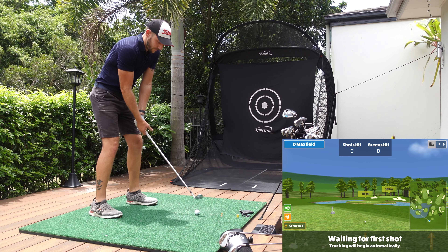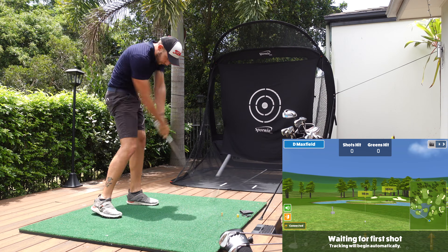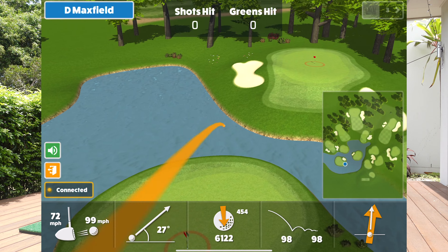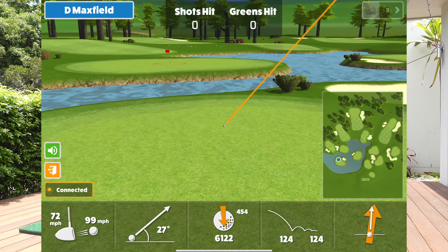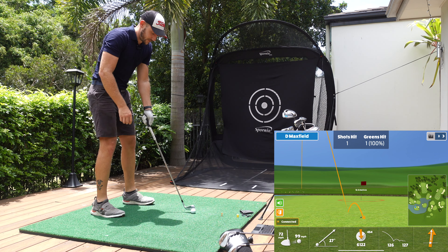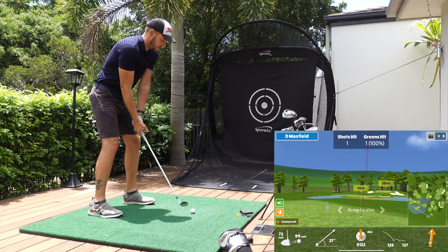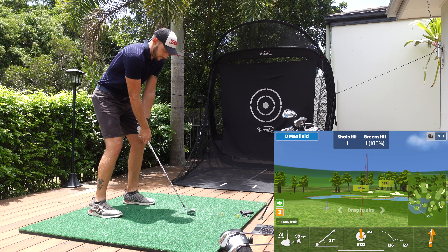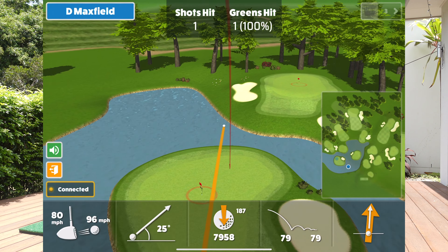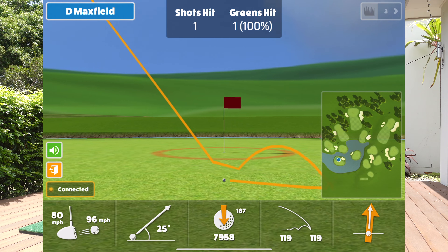The ball's here — we're going for that 115 green with the pitching wedge. That one went 126, a nice wedge. Let me get the next one going. Take a little bit off it. Nice.